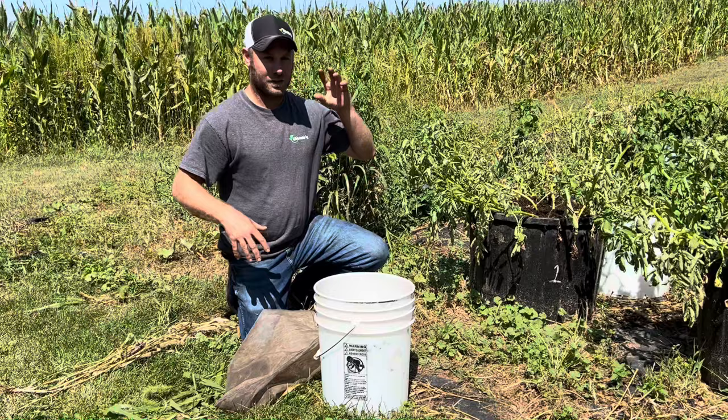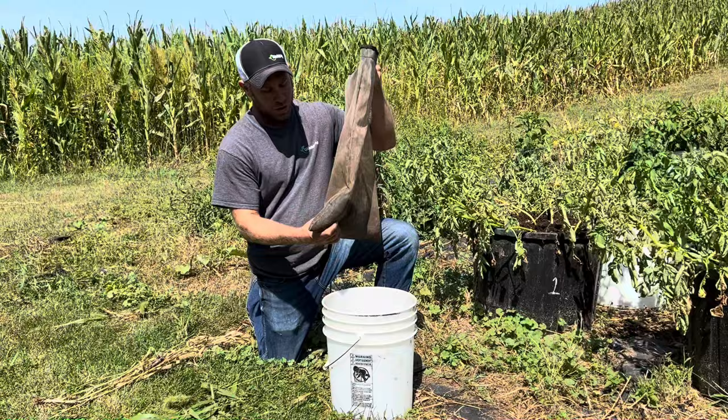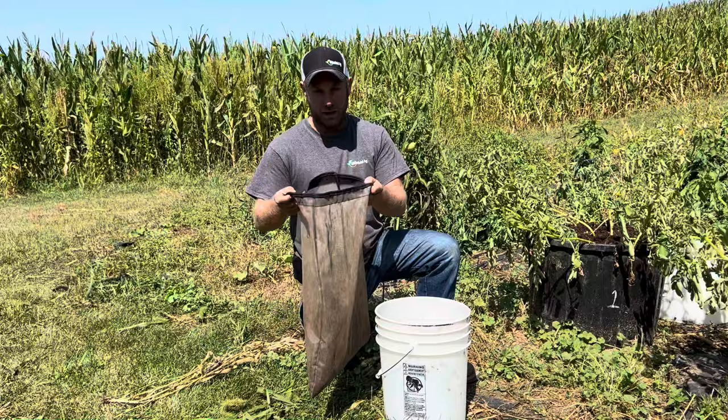Welcome to our garden. We're going to utilize our worm castings — worm poop — our compost from our continuous flow system that we just cut. What I've got here is a tea bag. I bought this off Amazon or eBay. You can also go to your local hardware store. At our local Ace Hardware they've got paint strainer bags for five-gallon buckets — literally a few bucks, washable and reusable.